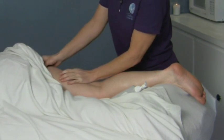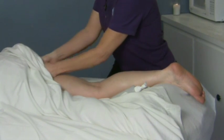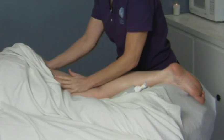The hamstrings attach right in here at the ischial tuberosity, so you can get in there and work that area up at the base of the gluteals, and that feels really good.